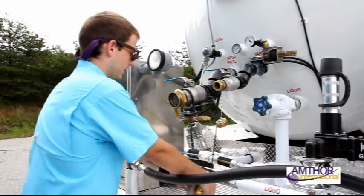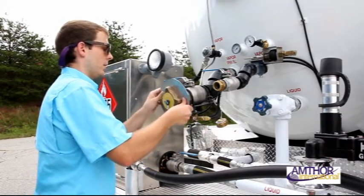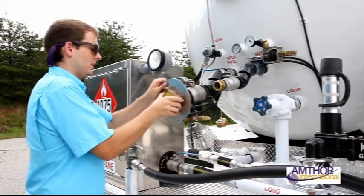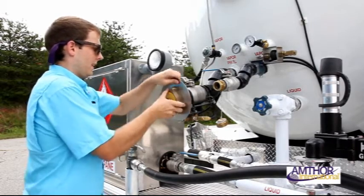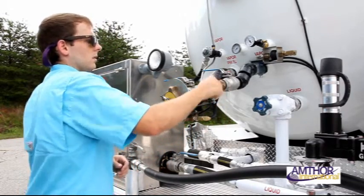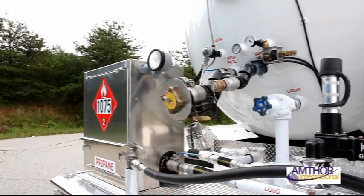Now you can disconnect your hoses and replace and secure your fill line caps. Double check all valves, caps, hoses, and connections are in proper positions before starting the vehicle after filling. Now you are set to go to your job site.